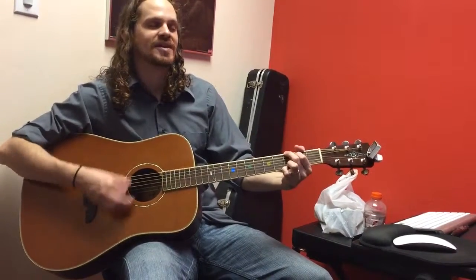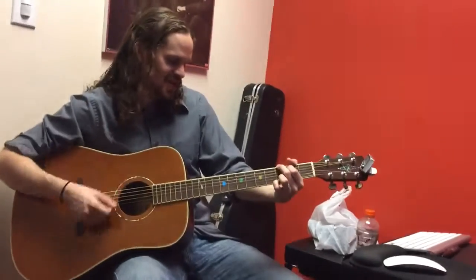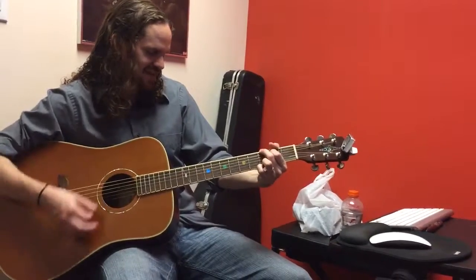Actually, it's up, up, up, down — three ups and two downs, and an up. Up, up, up, down — really slow. Up, up, up, down, down. That's it.